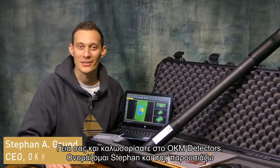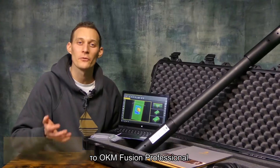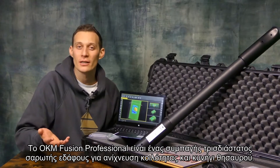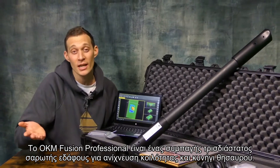Hello and welcome to OKM Detectors. My name is Stefan and I'm presenting to you the OKM Fusion Professional, a compact 3D ground scanner for cavity detection and treasure hunting.